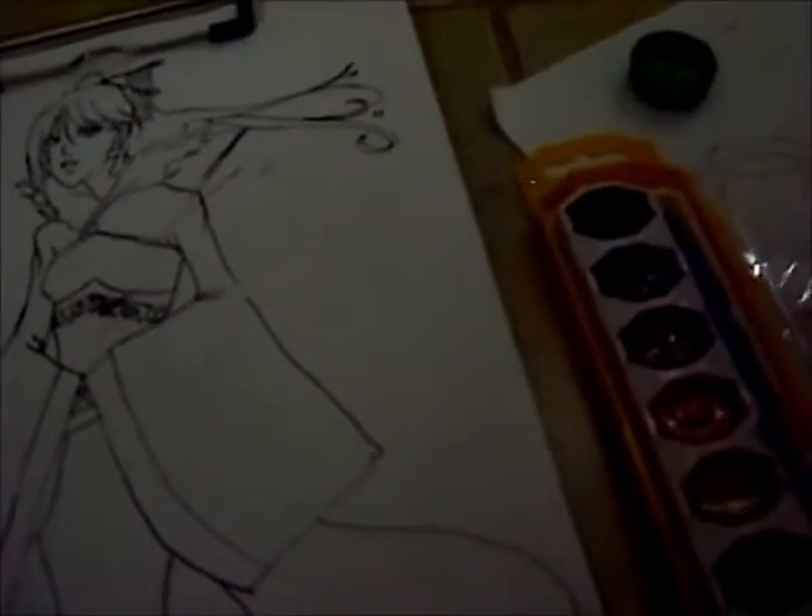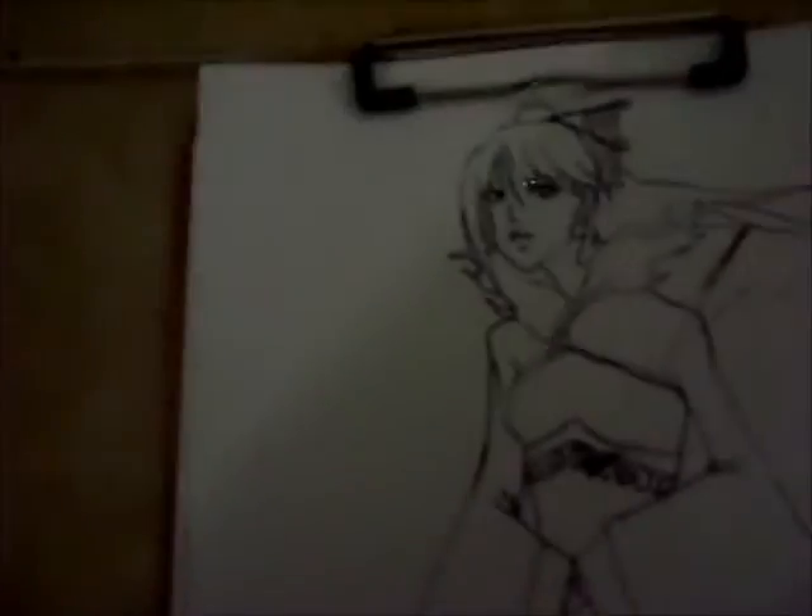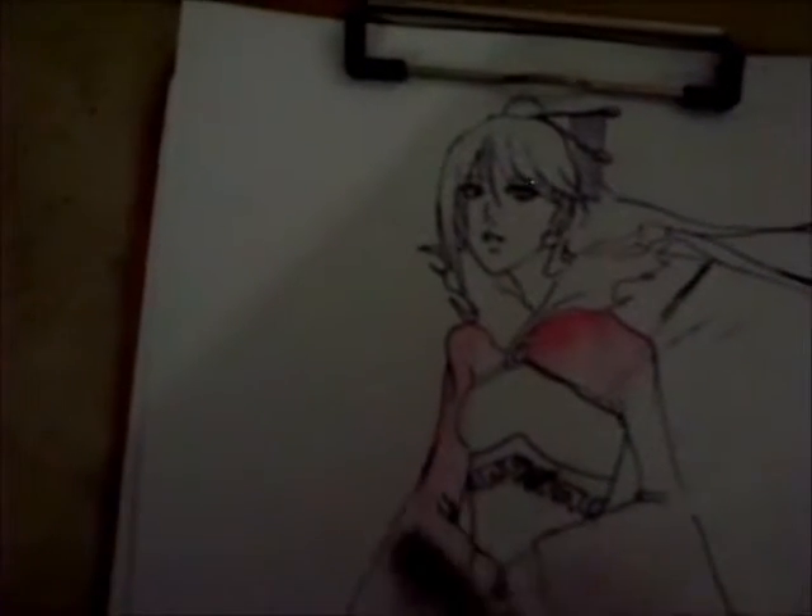With watercolor, for the whole anime manga-esque type stuff, it's always nice to have a very thin paintbrush. Actually, it's best to have tons of paintbrushes in varying sizes. Preferably softer brushes, because it's not like acrylics where the brushes will get all stiff and stuff after you use them. The best thing to do is to have these on hand in different sizes, like in the video.